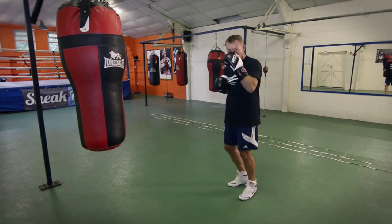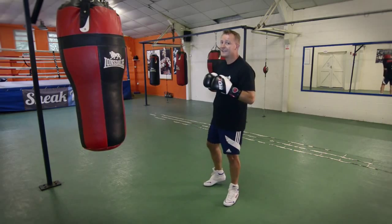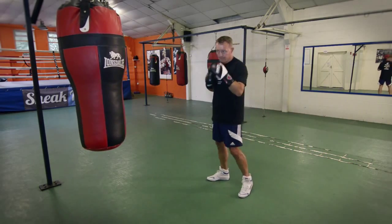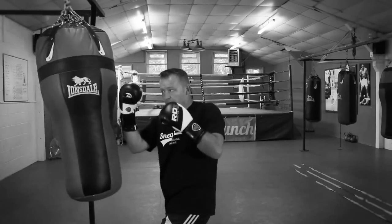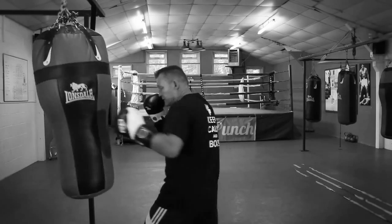We're going to practice it on the bag now. With the bag work, I generally don't hit the bag with the uppercut. So if I was going to do this, I'd double jab, sit back, up — and I'm ready for whatever shot I left off.